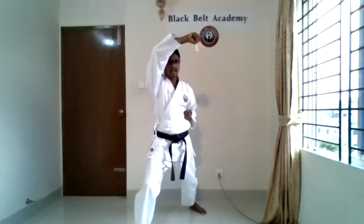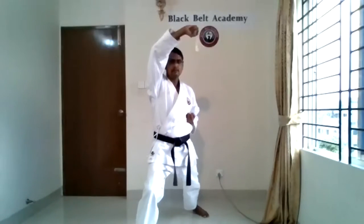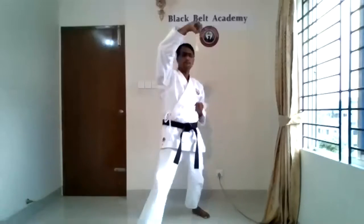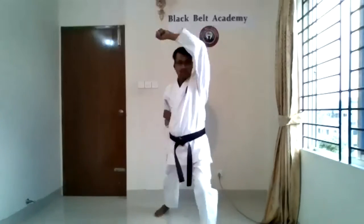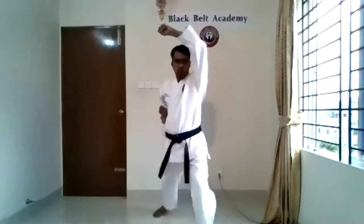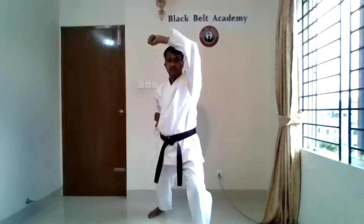Now high block. One, left hand, left leg, back. Two. Back, three. Back, four. Back, five. Back, six. Back, seven. Back, eight. Very good. Back, nine. Back, ten. Okay.